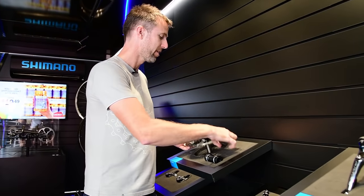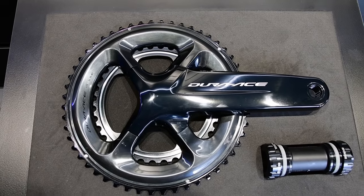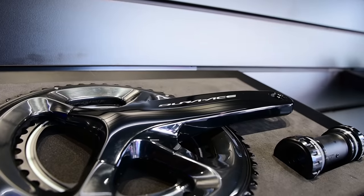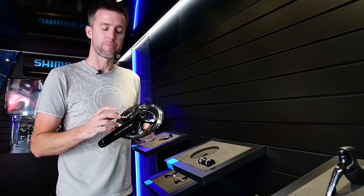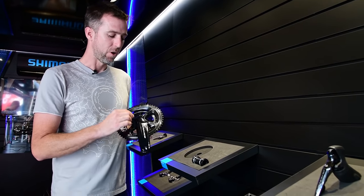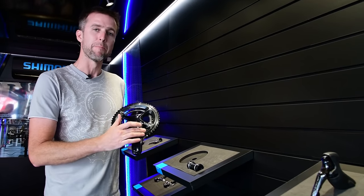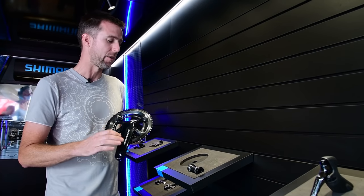All new crank — similar to the previous design in that you don't have to have a different version to run different chainrings. You can run compact, mid-compact, or full-strength chainrings all on the same spider. There are also aerodynamic changes, and particularly this area has been beefed up to make it easier to get the power through the crankset.